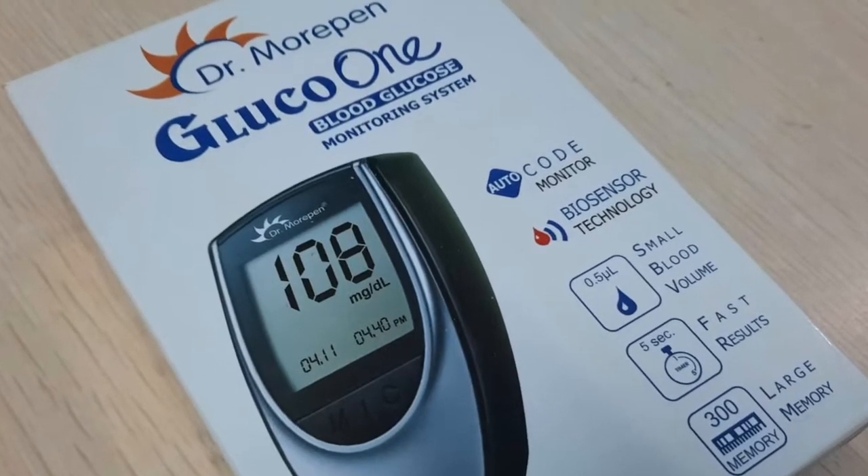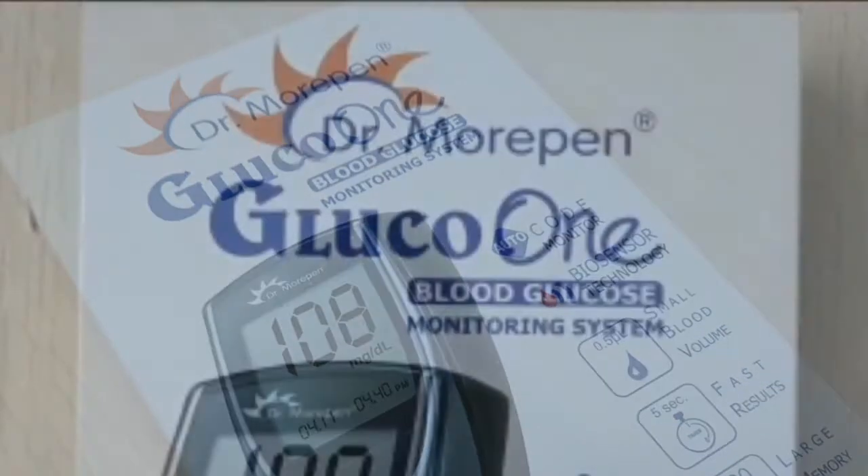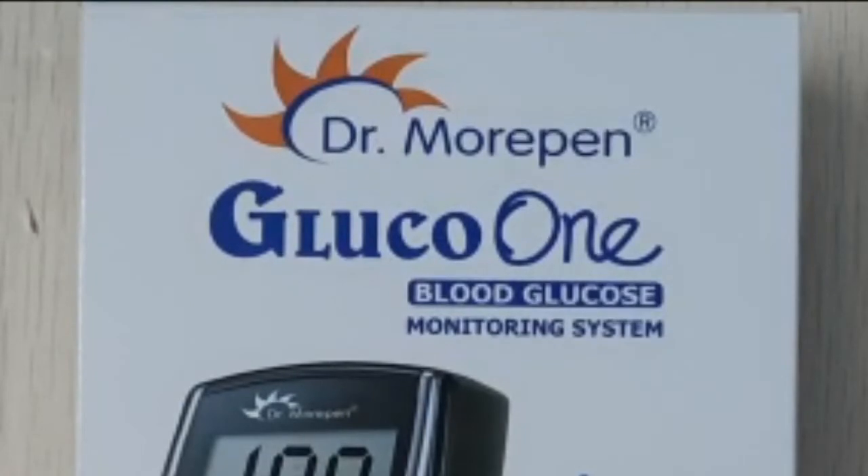Dear friends, let's see the unboxing of the Glucometer from Dr. Morpen. The model is Gluco1BG03.